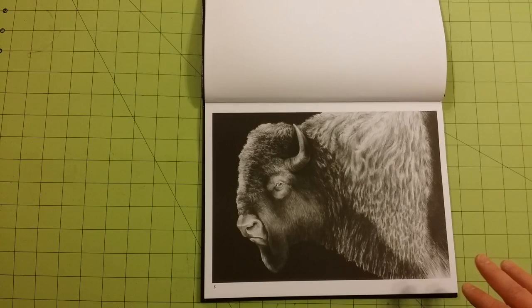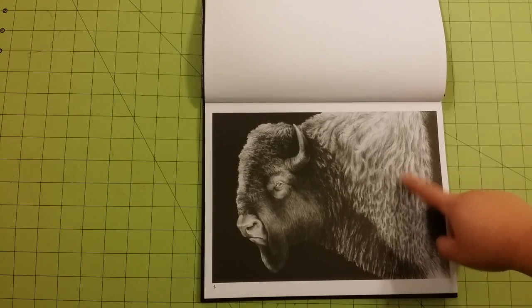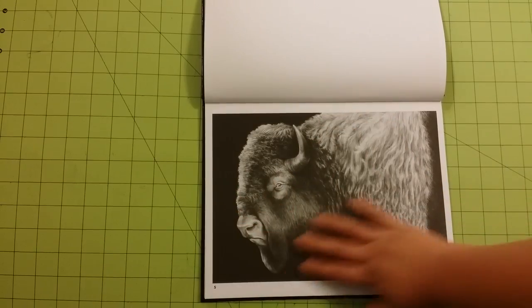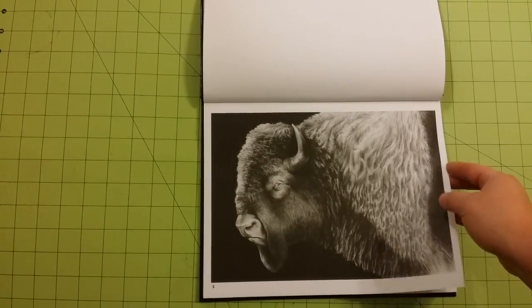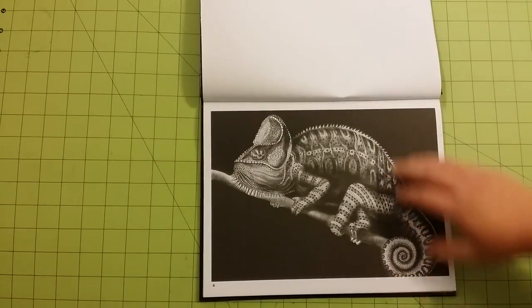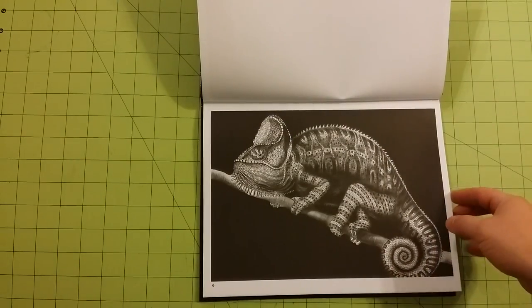They will saturate, but it does take a little bit of time to work that into the page because it seems to have some kind of finish on the page. So if you are a watercolor artist, please be aware of that.